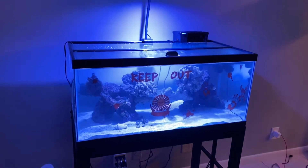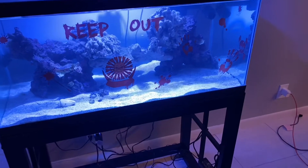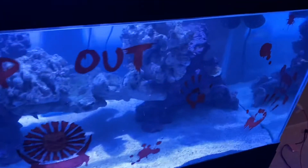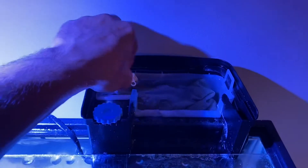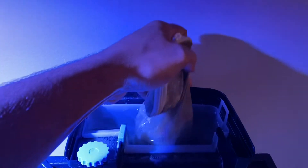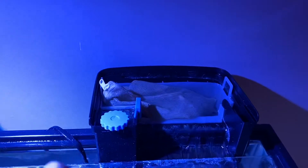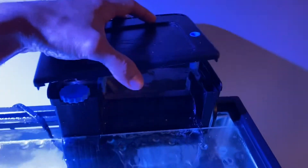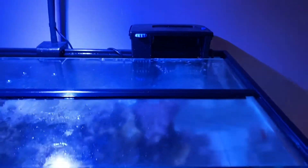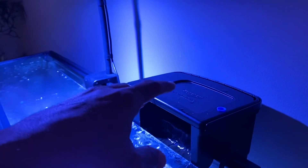Here's a 40-gallon tank — very simple setup, just your standard 40-gallon breeder. It's been up for about five or six months now and it's doing pretty well. We have a hang-on-the-back filter — it's a Seachem Tidal filter, which I highly recommend. It has this little chamber you pull out and you can put bio balls, GFO, carbon, or whatever media you need. That's the only filtration on this tank.